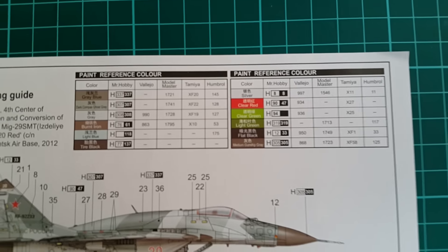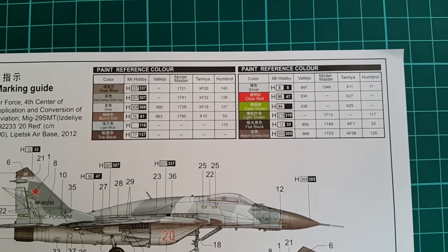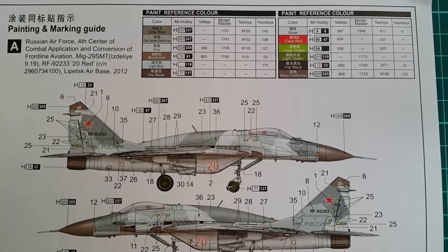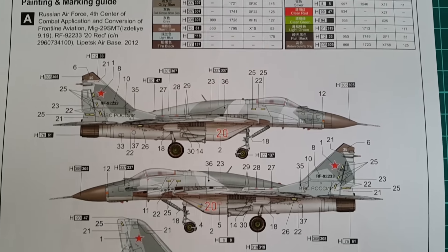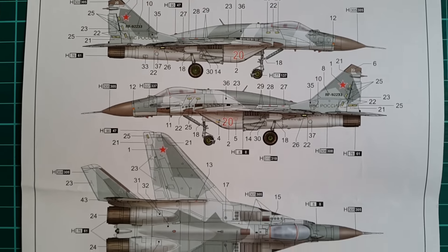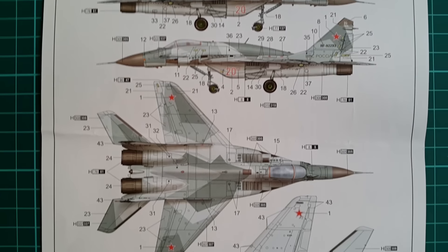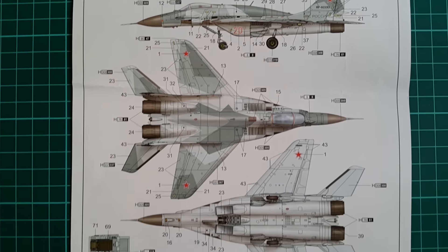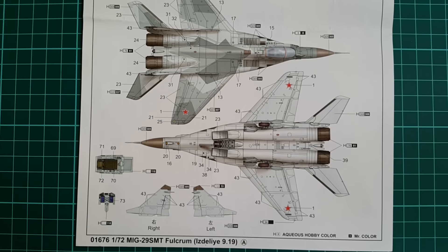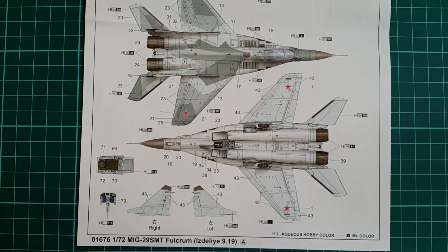We have a double-sided color camo scheme sheet featuring same-looking aircraft with different aircraft numbers. Everything is done beautifully and it is a pleasure to look at. This camo scheme is something new for the Russian air force — it is some sort of an arctic splinter camo which so far is available on SMTs only, making the kit very attractive and one of a kind.